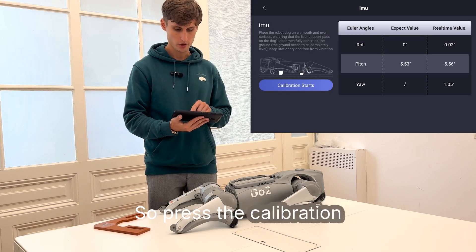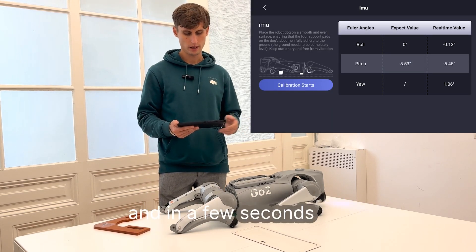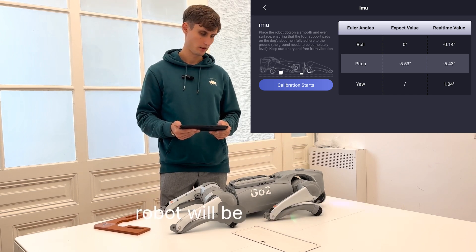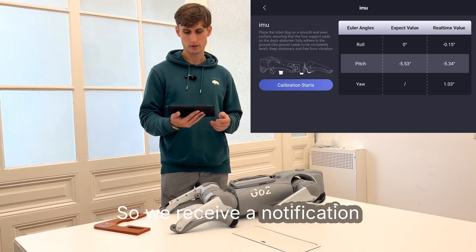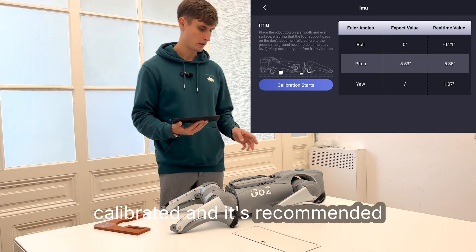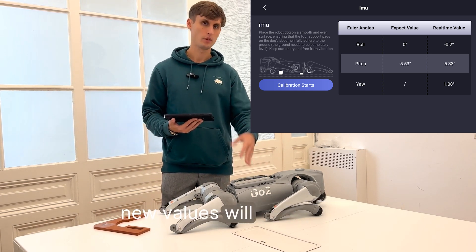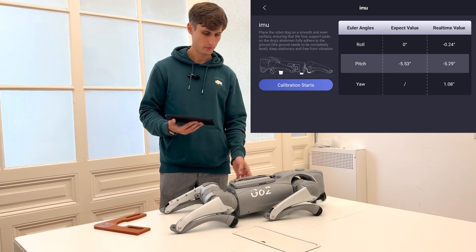Then it's recommended to carry out the calibration as well. Press the calibration button. In a few seconds, the robot will be calibrated. We receive a notification that the robot has been calibrated. It's recommended to restart the robot so that the new values will be applied, so we'll do this as well.